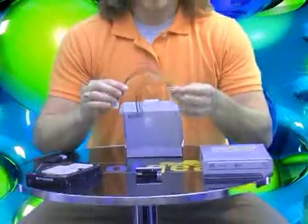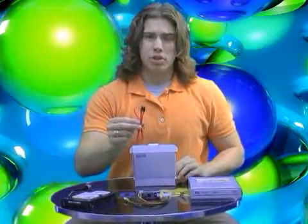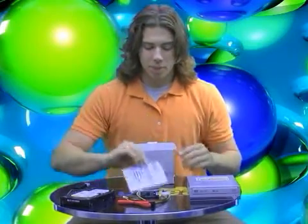This also comes with a Power Y Molex connector, an internal SATA cable, and a user manual to answer all your questions you may have about this little adapter.